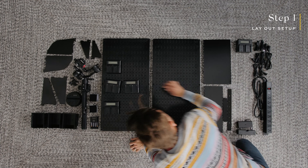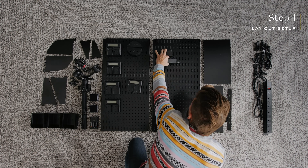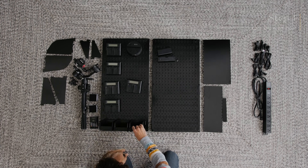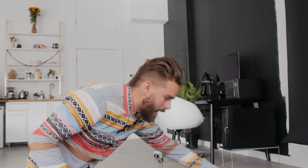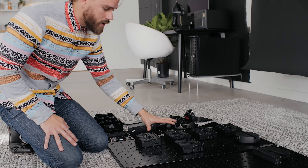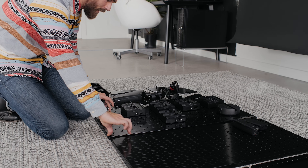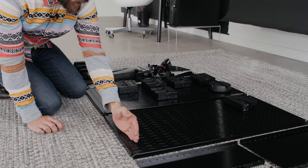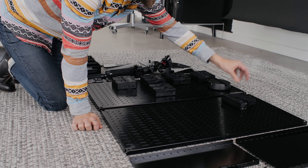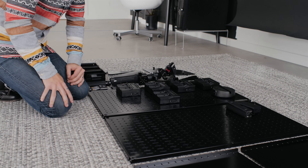Let's go ahead and start laying out how we want it placed before we put it on the wall. You can have it laid out however you like. We're going to have all of our camera chargers and light and monitor chargers here, the bins down here, one of the shelves right here to hold the DJI Ronin-S, and then another shelf at the top that will also hold the Mavic 2 Pro.